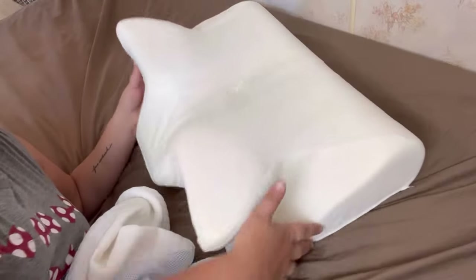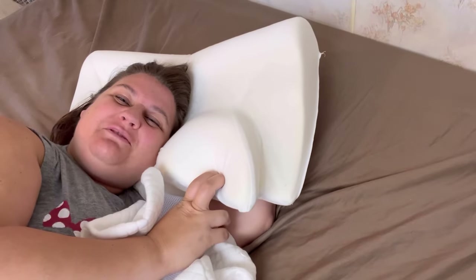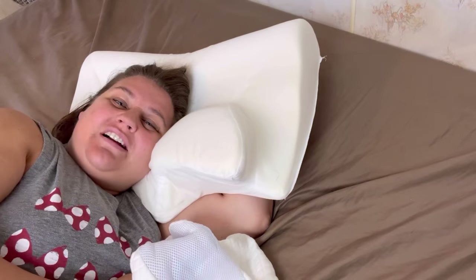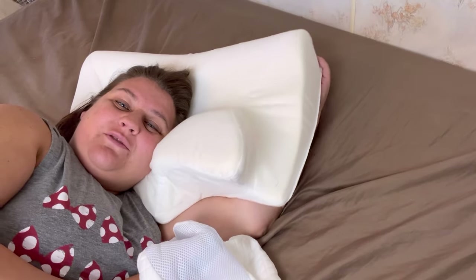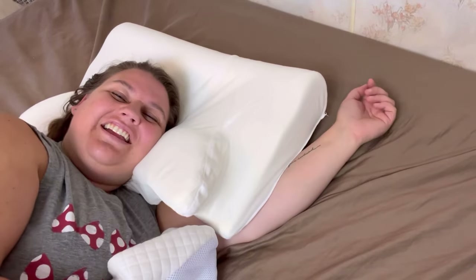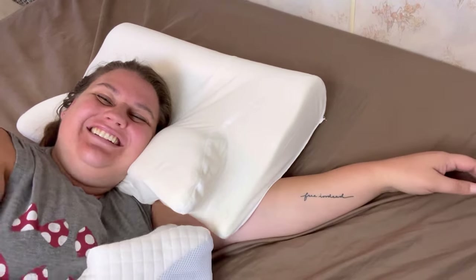So yeah, this is what the inner part looks like. I hope you've enjoyed this review — I will leave all of the information down in the description box below if you're interested in getting one. I like it! Thanks for joining me today and I will see you next time. Bye!